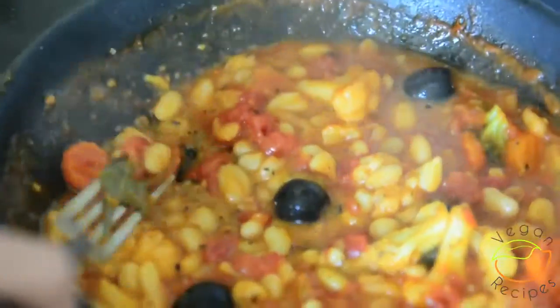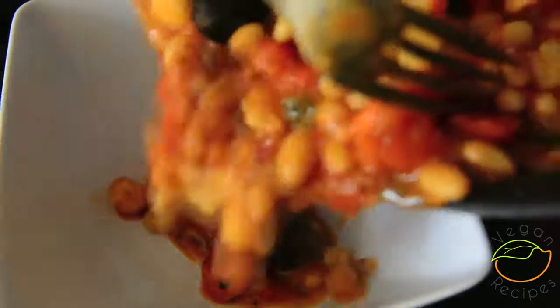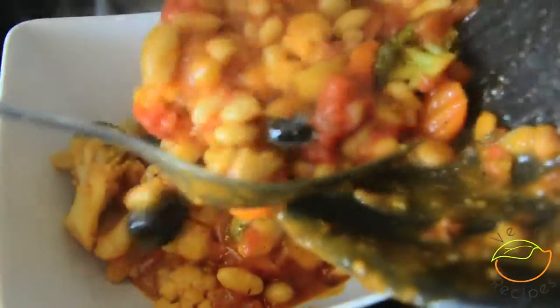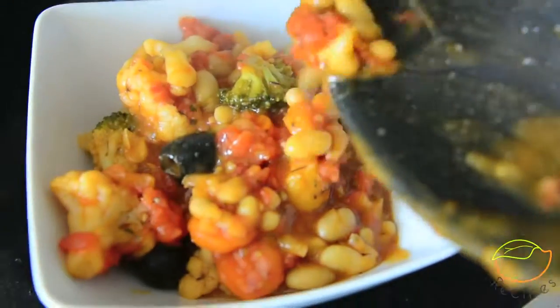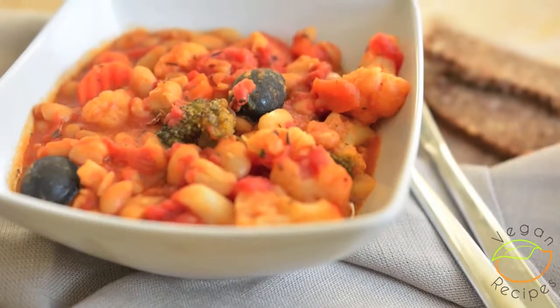When you're happy with the consistency, turn the heat off and remove the bay leaf. So there we have it — a delicious ratatouille made in only 15 minutes. It's perfect to take to work as lunch, or if you want to have a quick dinner at home it's also perfect for that as well. So I hope you enjoyed this video. For more delicious vegan recipes, subscribe to my channel.